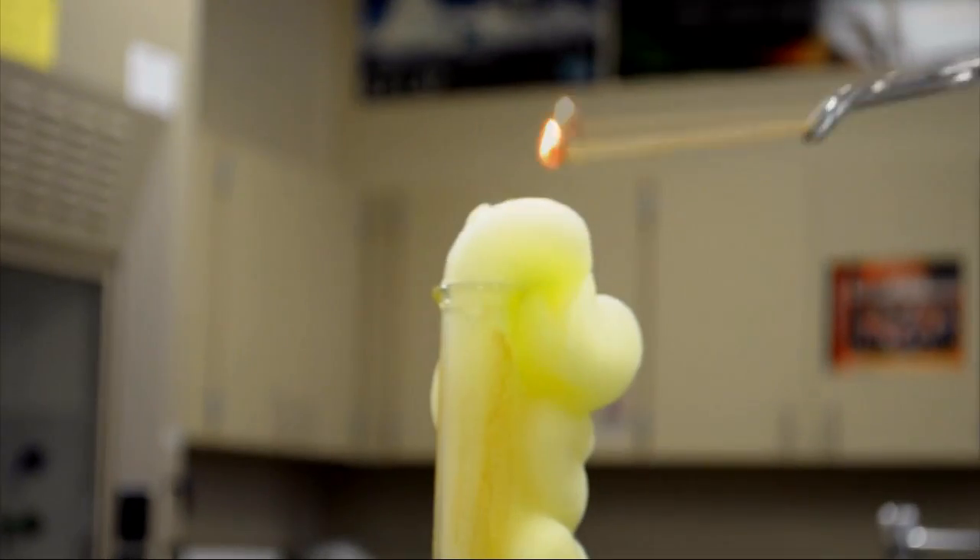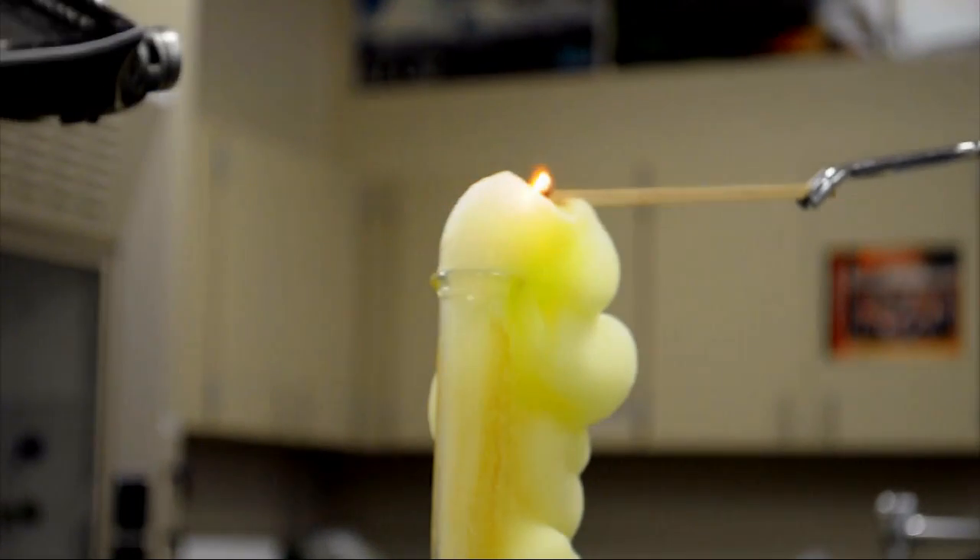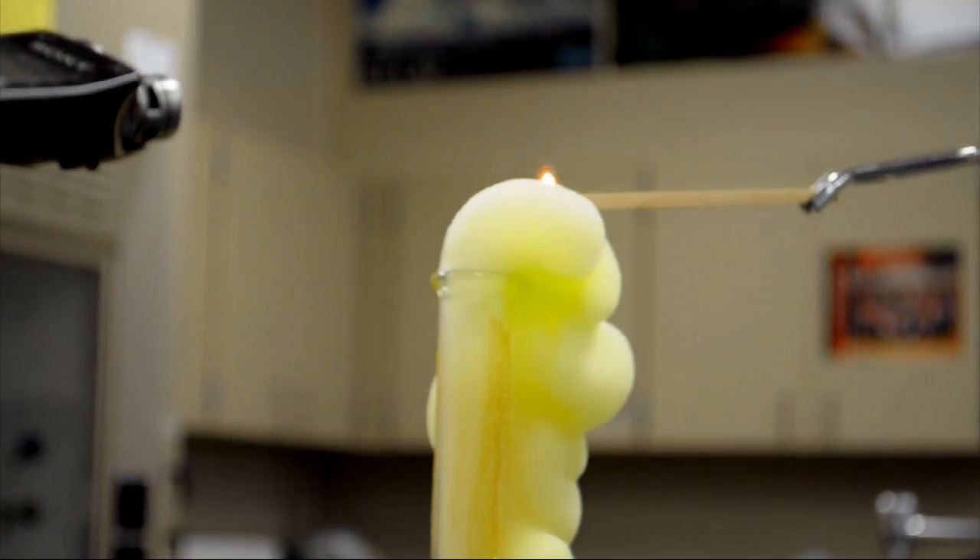The splint placed on the foam relights because of the released oxygen gas. That was great. Let's do it again. And now you get the toothpaste effects.